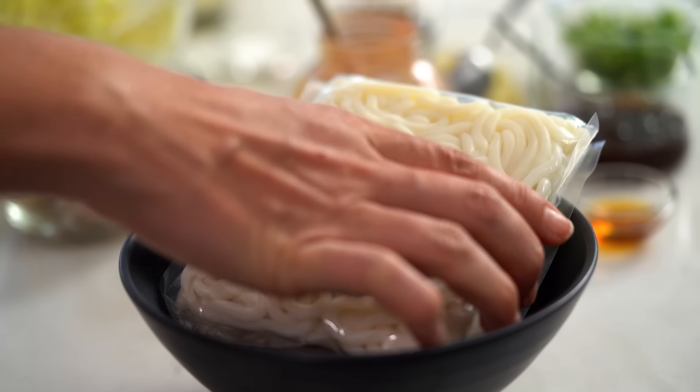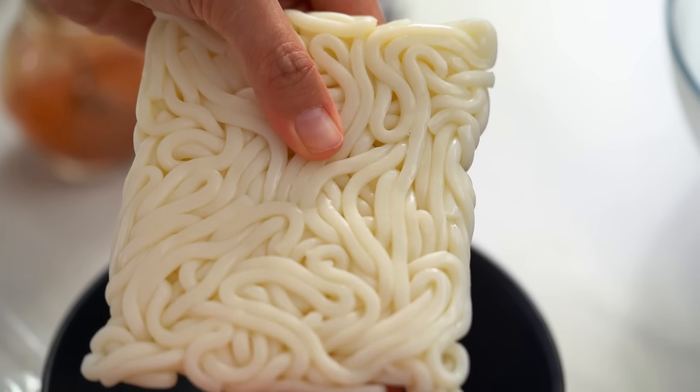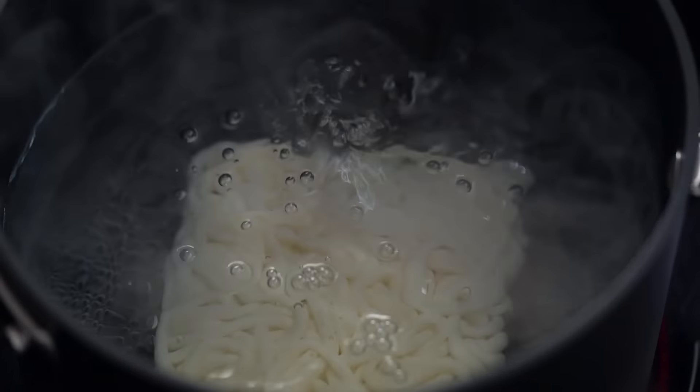I always keep some of these ready-to-go noodles in my fridge because they're so handy to have around. I'm using udon today but you could use egg noodles, the Hokkien ones, the Singapore style ones, whatever you usually keep at home. The thing with these noodles though is that even though some of them say wok ready, if you just put these straight into a wok and start stir frying, they are going to disintegrate everywhere. So I like to treat them with some hot water first.